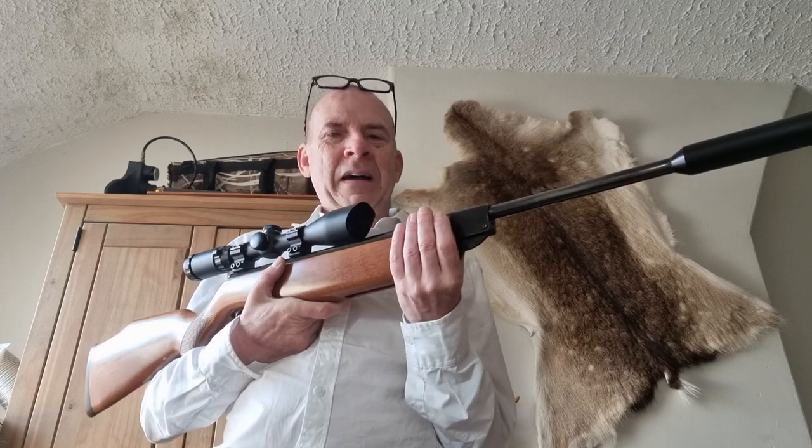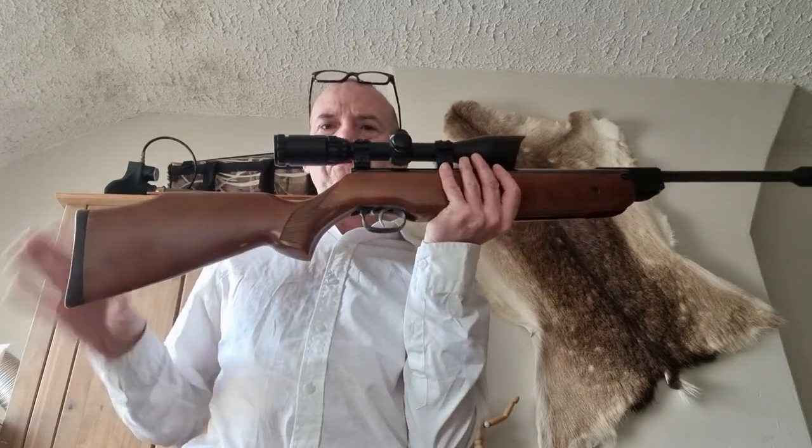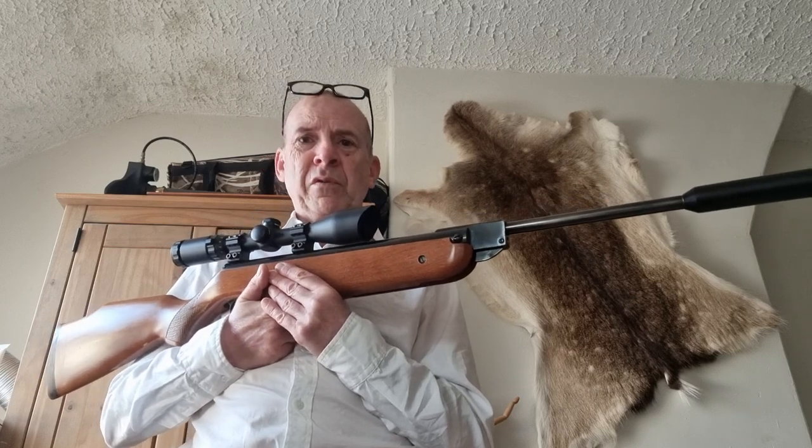The first one I bought was the normal HW-80 — bought it off old Reg Gizzy in Fieldsports Equip in Rill back in the early 80s, and they'd only been out about a month or so. It was the full-barrelled one, 19-inch barrel I think, and it had that very square-cut stock — beautiful walnut-coloured stock with hand-cut checkering. It was an absolute stunner of a rifle, phenomenally powerful and extremely accurate. Before that I'd had a 35E, but the 80 was a lot more powerful and more consistent.